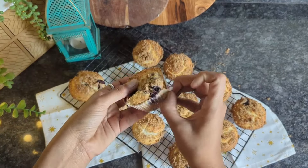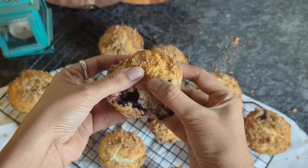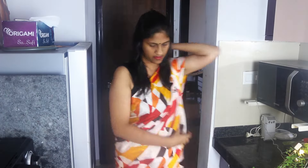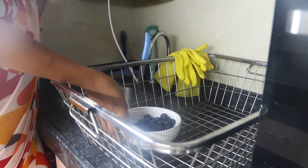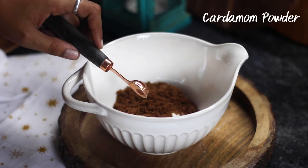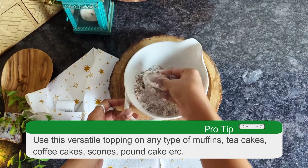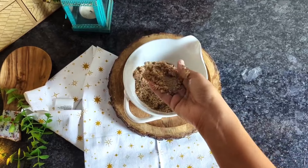With this blueberry muffins recipe, you will achieve consistently delicious results every single time. Let's start with the streusel topping — while it's optional, its crunchy texture perfectly complements the soft muffins. To make it, simply combine flour, brown sugar, cardamom powder, and butter until you achieve a wet sand-like texture.